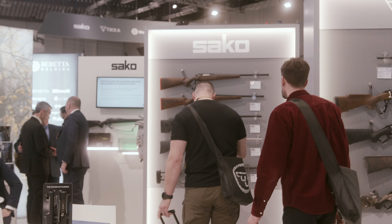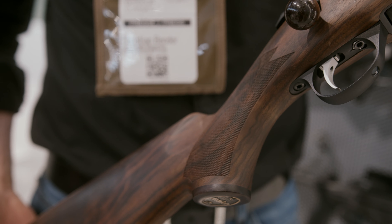Sarko is very well known as a traditional maker of high quality rifles. In my hands, I'm holding the new model, the Sarko 90. The Sarko 90 has, in the Grizzly version which you see here, a wooden stock.